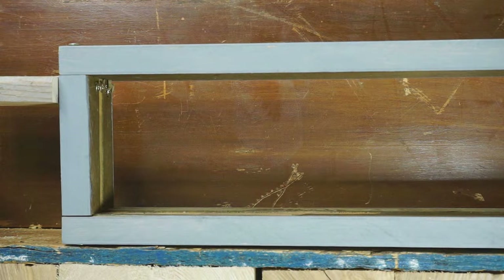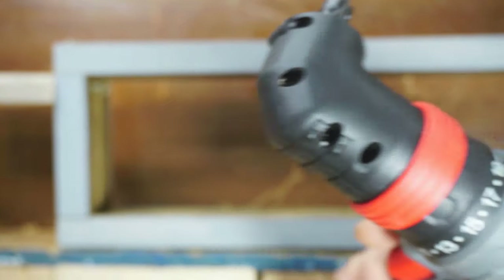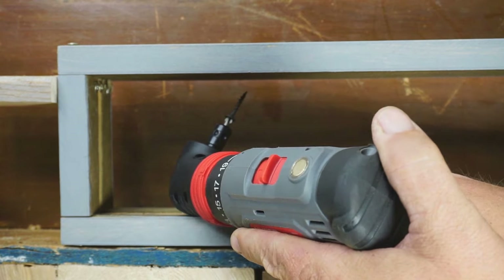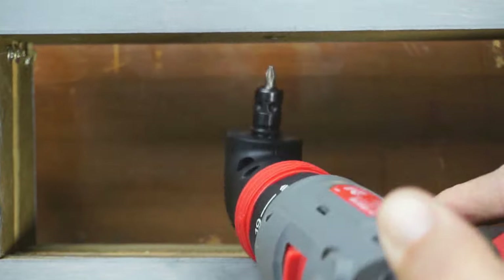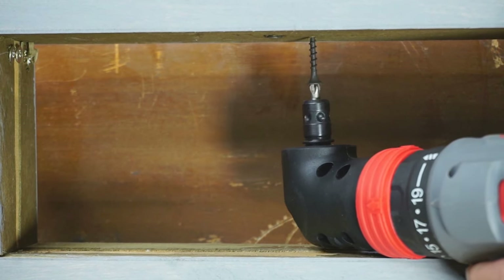The keyless chuck workaround went okay but won't work as well in all circumstances. Now we test 90-degree attachments in a 4-inch space using 1-inch screws. The Hyper Tough is first — it's a little large but we can get in there. In first gear it's difficult but works; in second gear, even better.